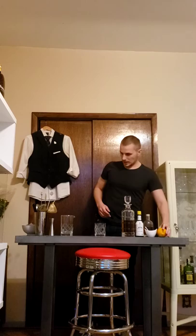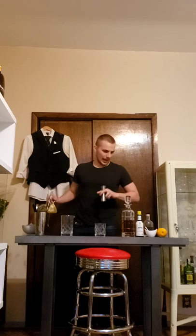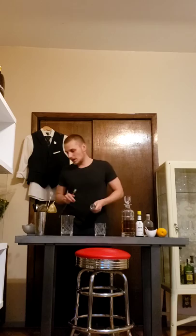A lot of bartenders still make an Old Fashioned the way that was popular in the 80s — they muddle a cherry and a slice of orange. I don't like it that way because it brings so much fruitiness, and then your main ingredient, the bourbon, is not going to shine. These other ingredients are supportive — they help the bourbon to shine.